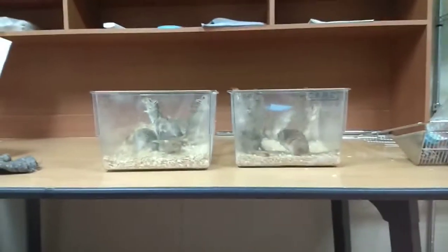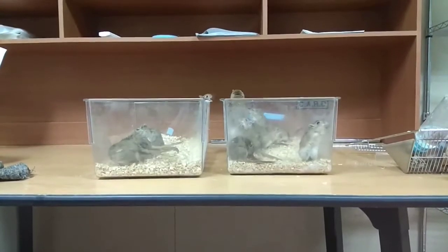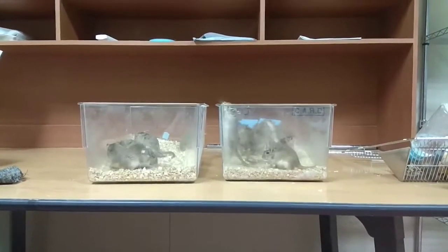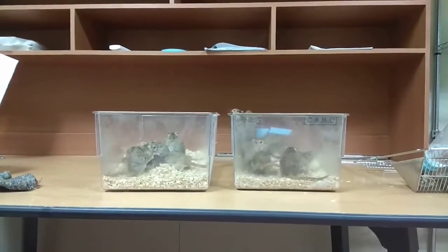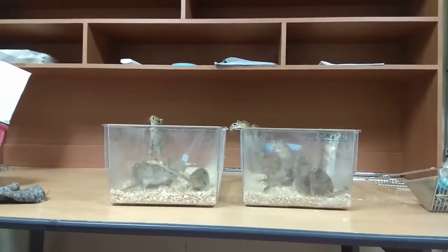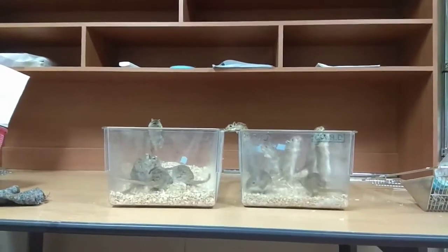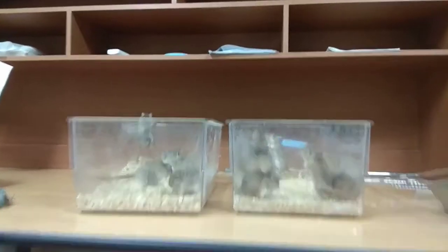Hello everyone, today I am going to show you how to differentiate male and female gerbil. For our experiment, sometimes we need male gerbil and sometimes female gerbil. So it is important to differentiate male and female gerbil, and it is also a little bit difficult.